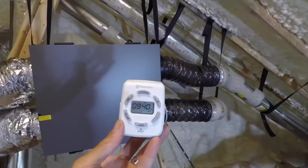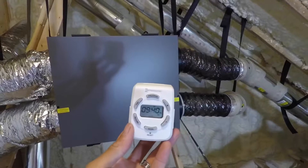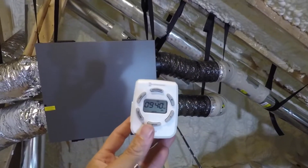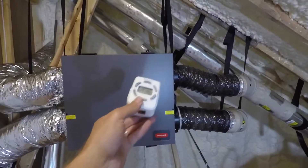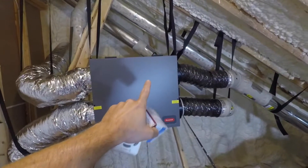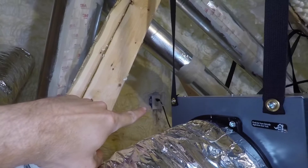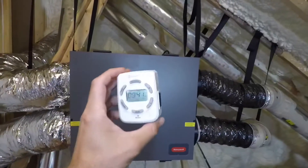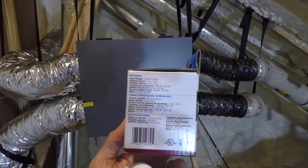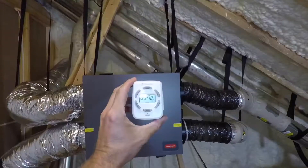I think this timer is really made for lights — like Christmas lights, or if you're going on vacation and want your lights to turn off and on randomly so people think you're home. But we're going to try it on this ERV. If you watched my DIY install video, I talked about the ERV only drawing about 1.6 amps, which is pretty low. The receptacle is a 15-amp outlet and this timer is rated 125 volts, 15 amps, so with the ERV only drawing 1.6 amps it should be fine.